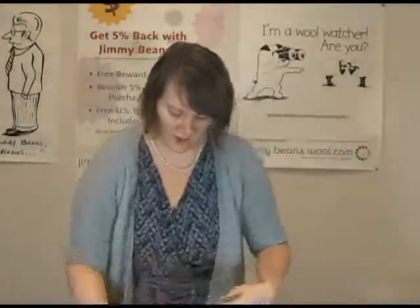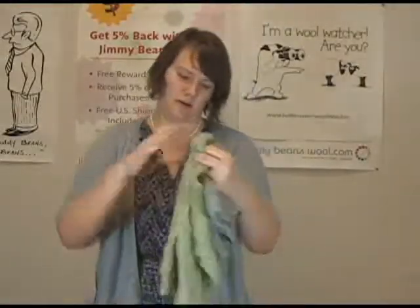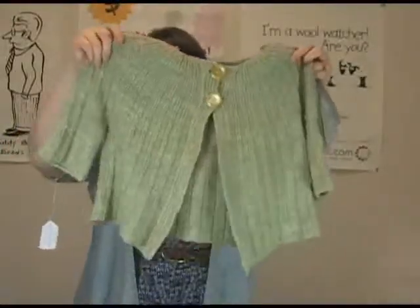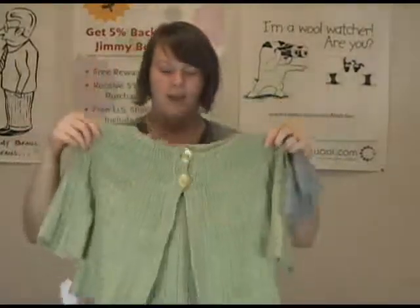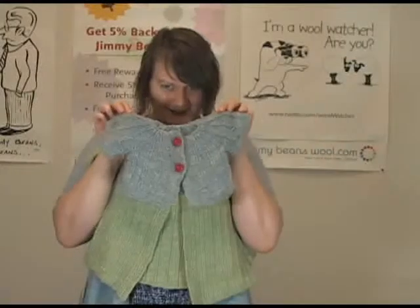And then we've also got the Yoked Cardigan, which is a cute little cropped cardigan. This one is beautiful — it's done in the Fiber Company's Tara yarn, which we carry. And then to go with it, there's also a little baby version.